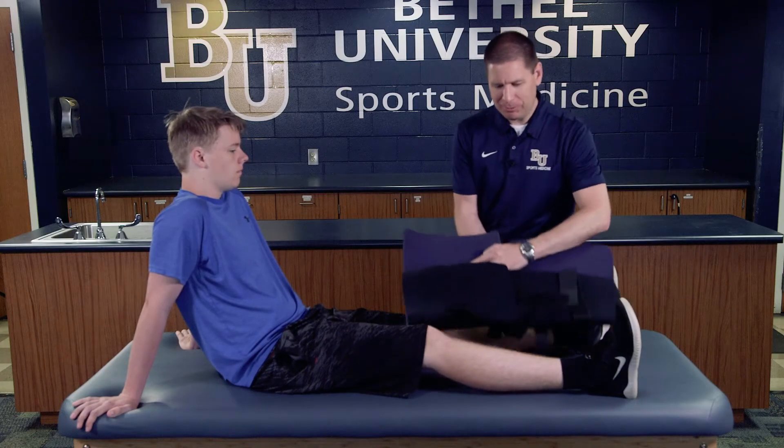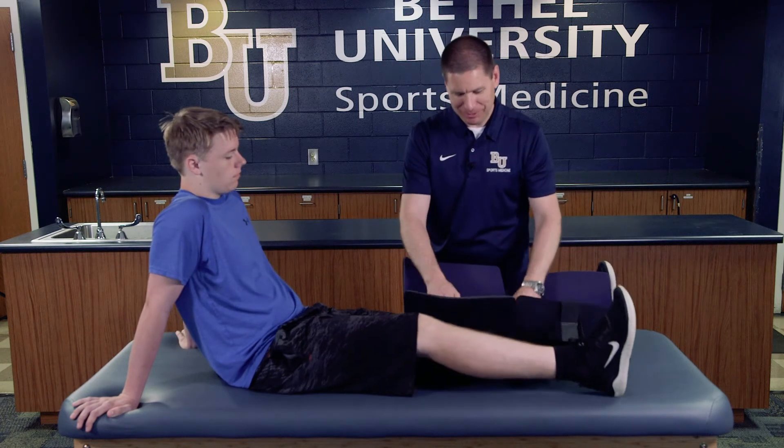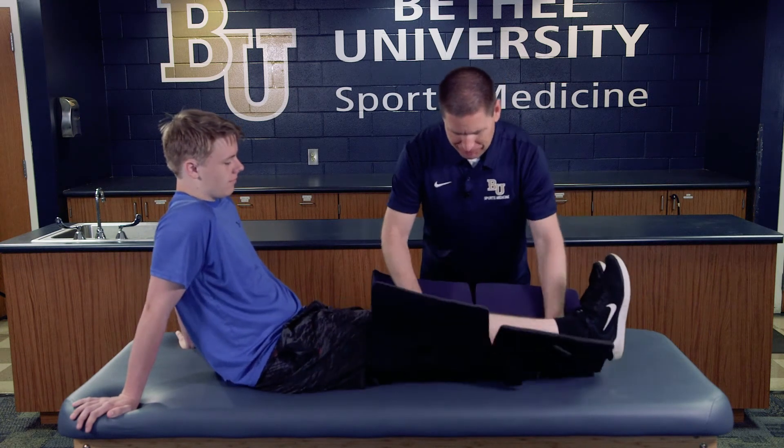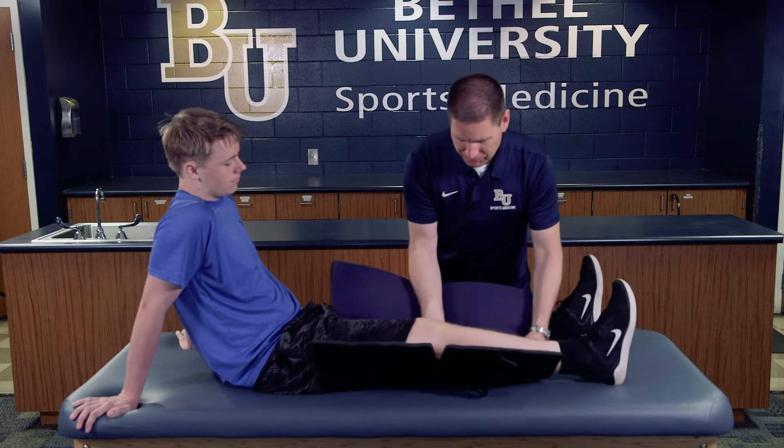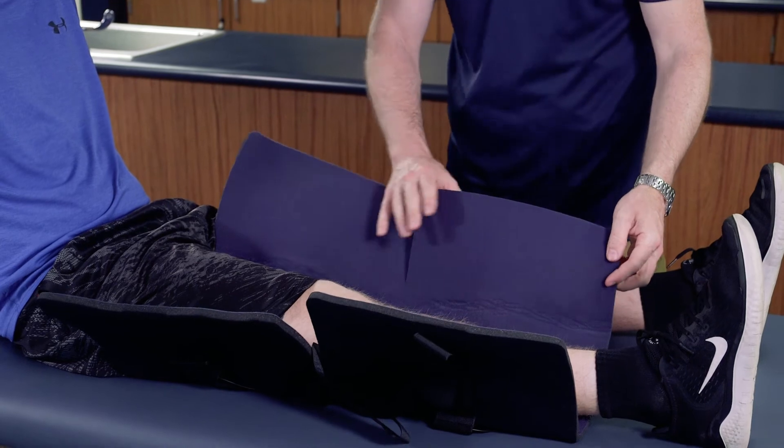Generally speaking, it's helpful to have a partner to raise his leg so it doesn't hurt him, but in this situation we're going to be okay. We're going to place the knee immobilizer with that curved part right behind the popliteal space.